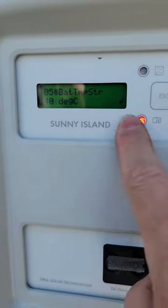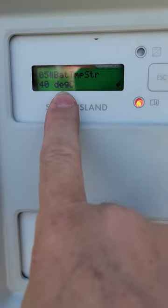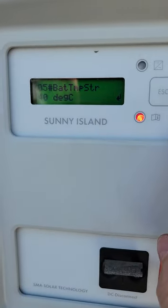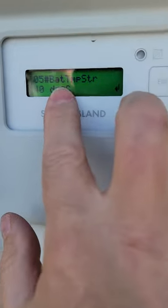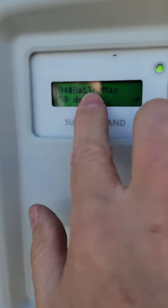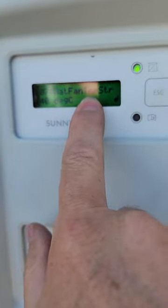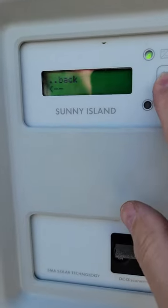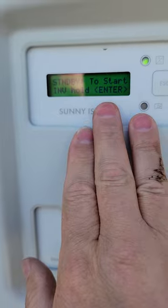There's also a Battery Temp Fan Start setting — you can connect a fan motor to one of the relays, so when the battery gets warm, the Sunny Island kicks on a fan to ventilate the air, which is very helpful. The actual temp sensor currently reads 40 degrees, and the max has just been raised to 50. Exit out, and right away the over-temp error is gone.